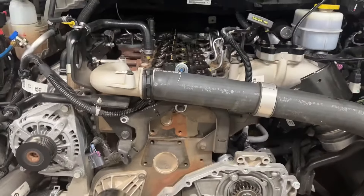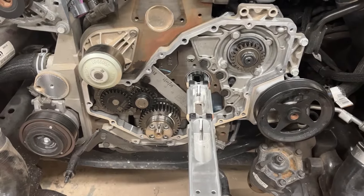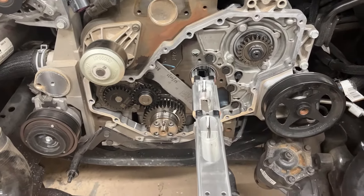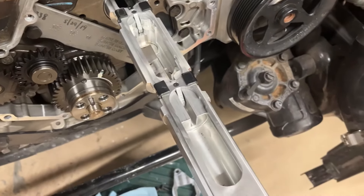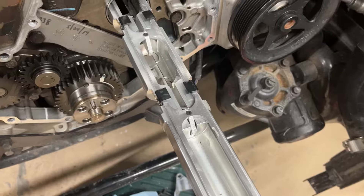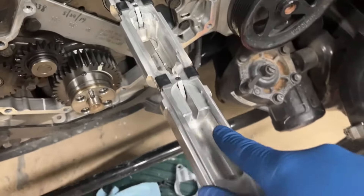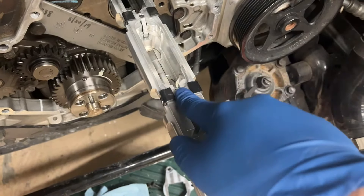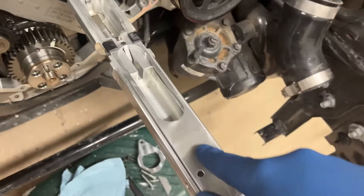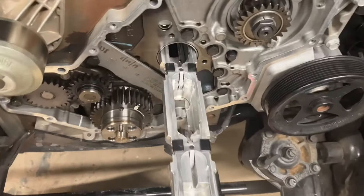This is the roller lifter install tool for 2019+ Cummins trucks. It has two pieces: a sliding part, and the front ramp block. This is a used lifter for the demonstration of the video.